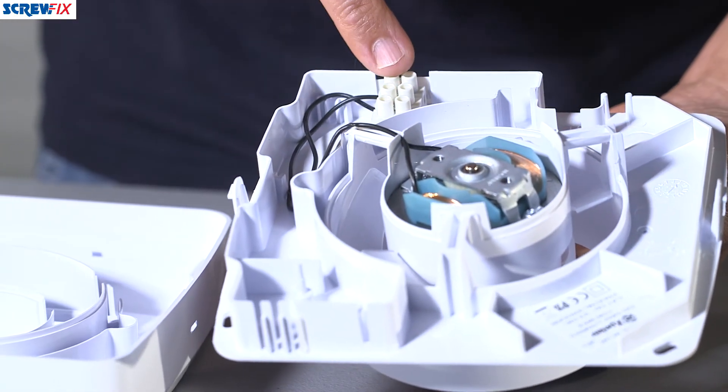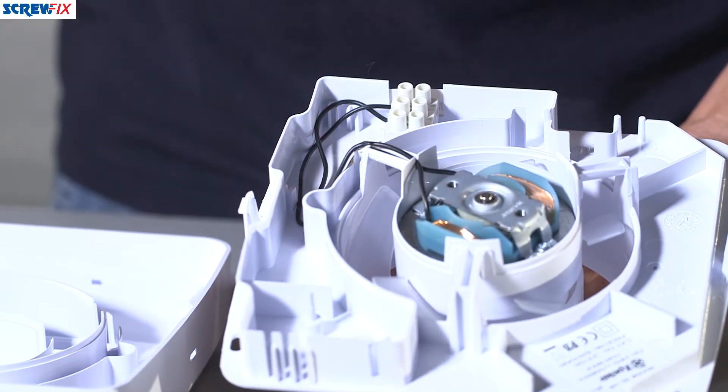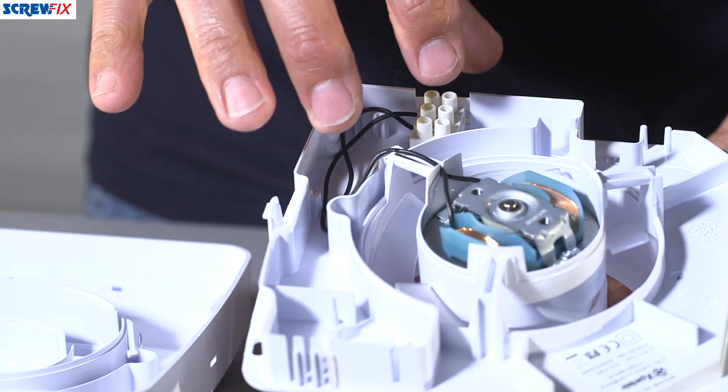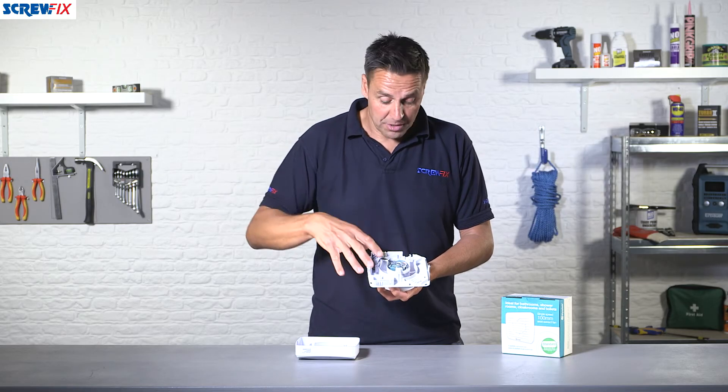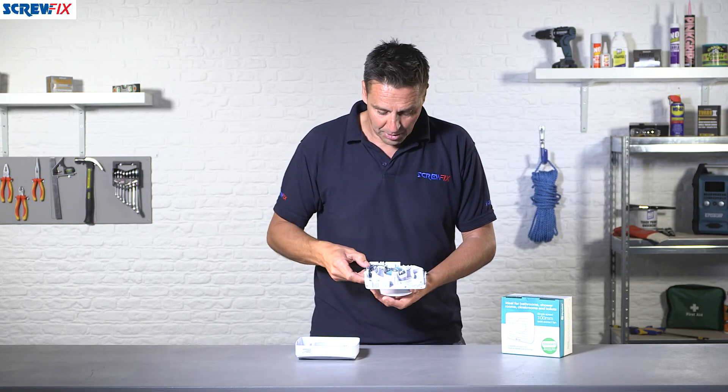There are mounting points in each corner and an outlet for the flex to come in, with connectors at the top. This particular model just has a live and neutral feed, so as you click the switch on the fan will start. It doesn't have a timer, but that's only in this particular model.